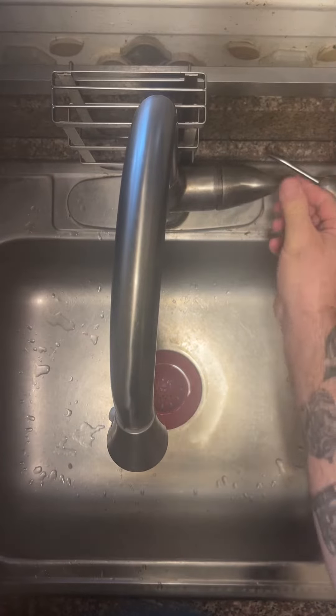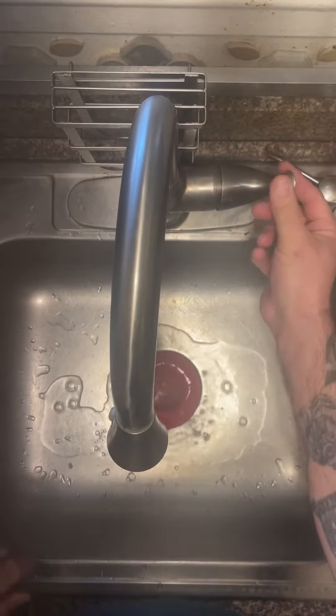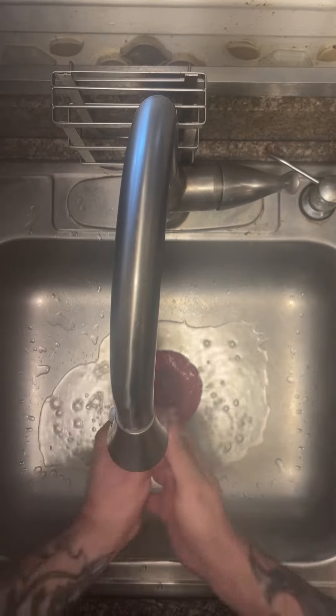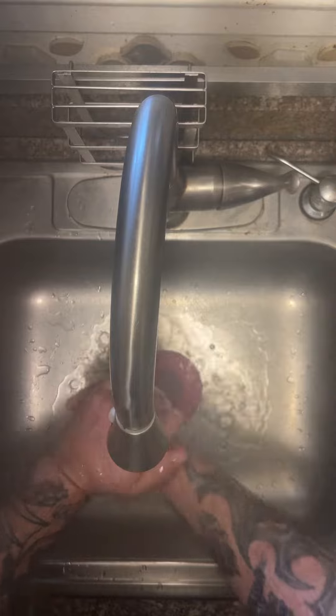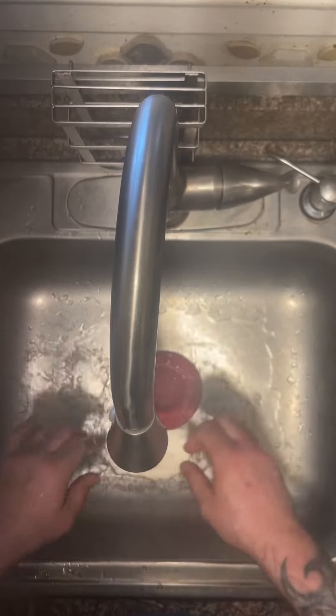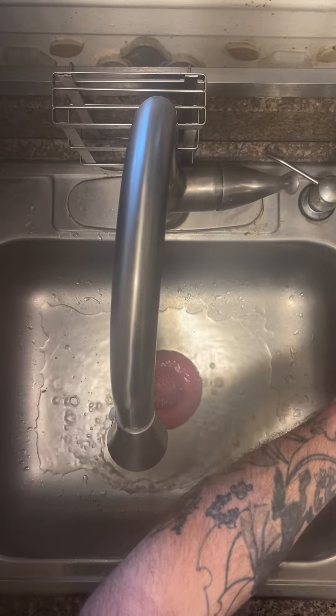Today we are making a video on proper hand-washing aseptic technique. It is very important to wash our hands for the safety of our patients and all of those around us, to keep bacteria from going in.